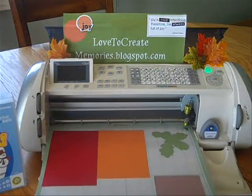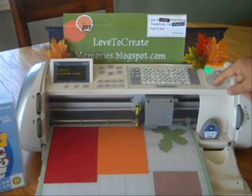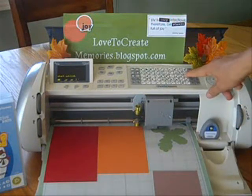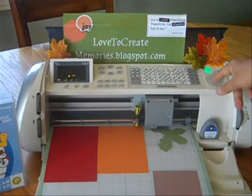So go ahead and reload this. I'm going to hit load mat again. I'm going to go to my orange paper, and now I'm confident it's going to fit on. So all I need to do is hit the oak leaf, or the acorn they call it. And that's what I expect on the screen. So let me go ahead and hit cut.